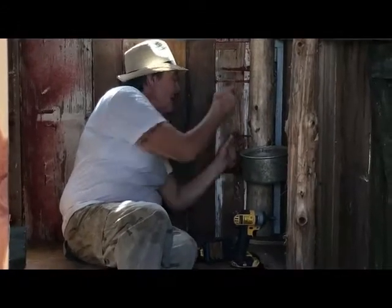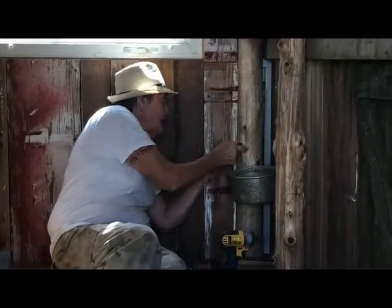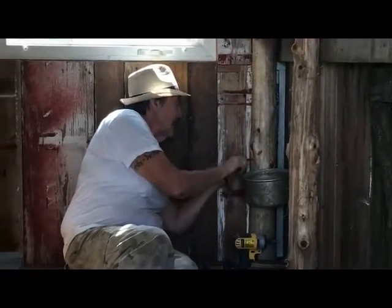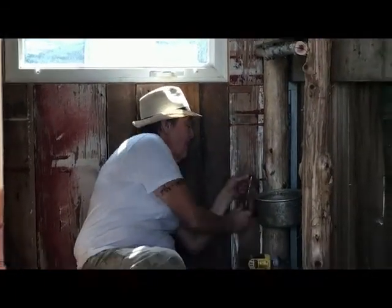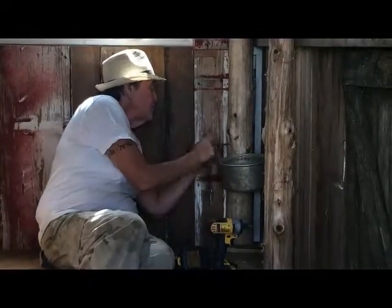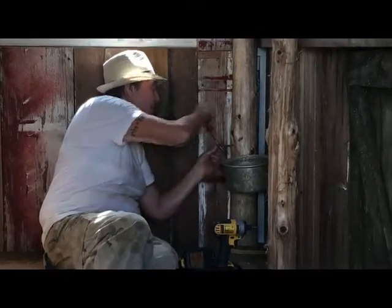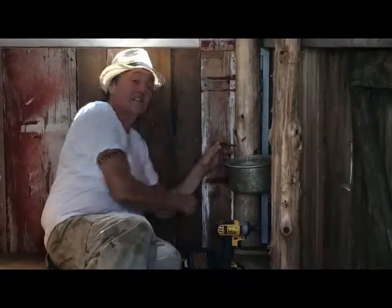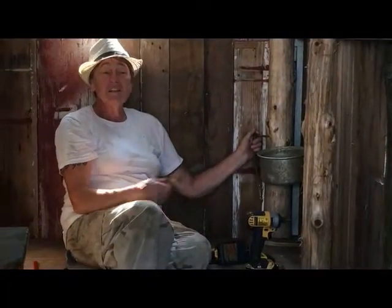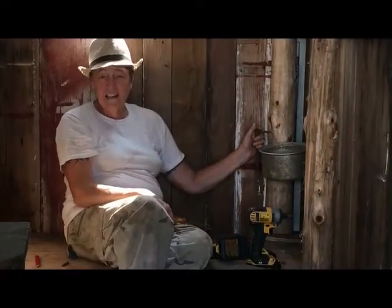The other one — the only reason I had to use the chain is she kept wanting to go check on the baby goats. That was Annie. She wasn't throwing a fit or trying to hit me or anything; she just wanted to go see what the baby goats were doing. She kept trying to leave the stanchion. So yeah, you don't need the big fancy head gate.